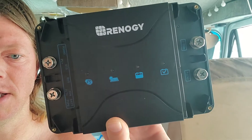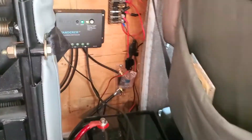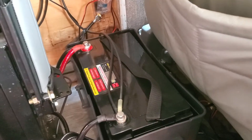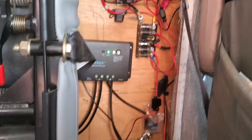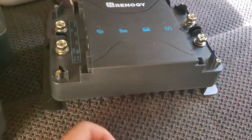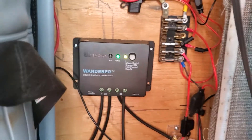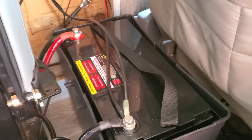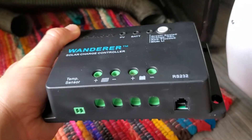I've got the Renogy DC-to-DC — the 30-amp version — and this is what I'm replacing the Wanderer with. I had the kit, it worked totally fine, but I wanted to upgrade to a lithium battery later, which you apparently should not hook directly up to your alternator. This also doubles as an MPPT charge controller, so I'm upgrading the charge controller as well as getting a better, more regulated and consistent 12-volt power flow to charge the battery off the alternator.